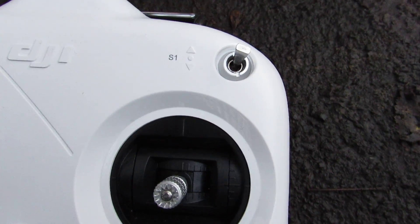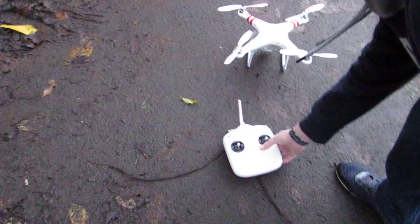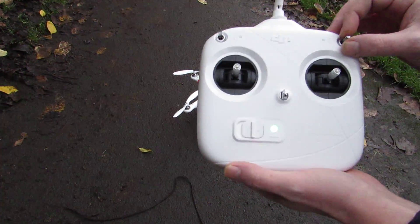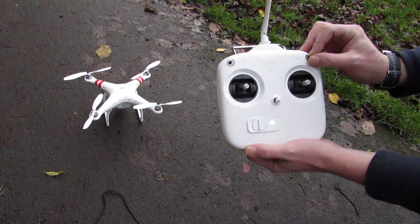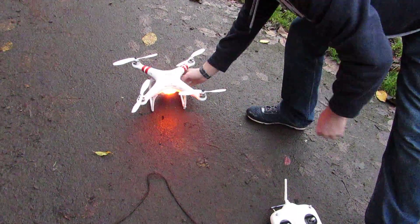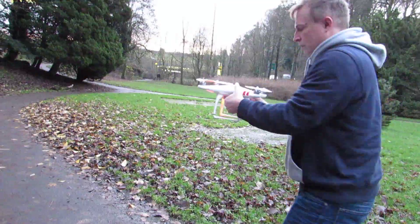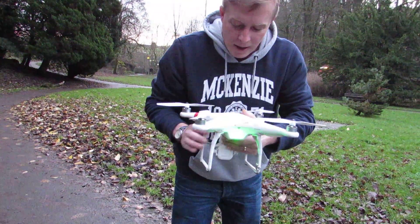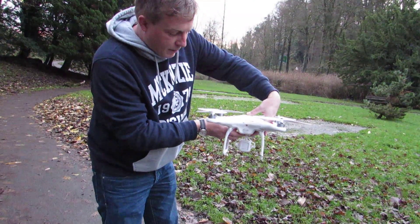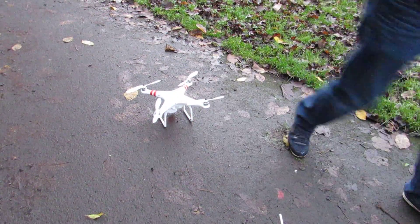We've got the switch on the top for GPS mode. You've got your ATTI and GPS mode there — if you flick that up and down you'll get the quadcopter flashing. You flick that up and down, and you can see a steady amber. Then with the quadcopter in a normal level position, you want to rotate it 360 degrees like that. Then turn it nose down. Now you can see it's got its lock — just leave it to get steady green, and that's ready to go.